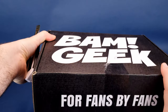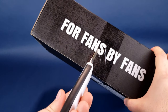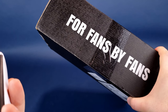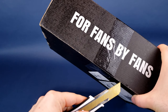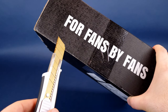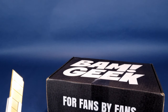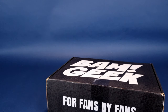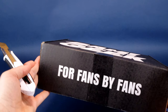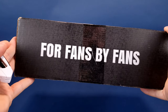Let's go ahead and free the box — cut the tape. Tape is like vinyl, isn't it? Thin strips of vinyl with adhesive on the other side. It would certainly be something to look into — how does tape get made? Anyway, did you know BAM Geek is made for fans, by fans? It's right there on the front of the box.